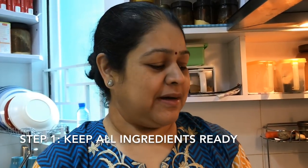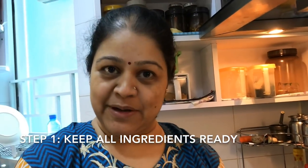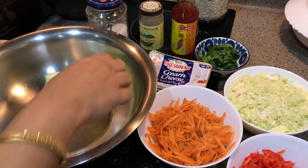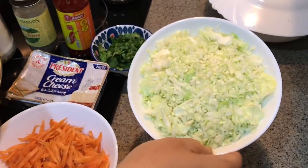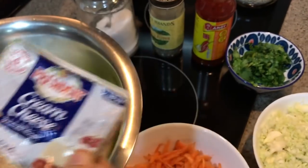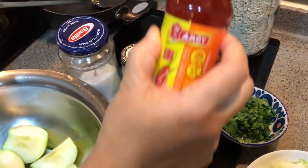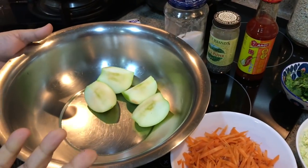It is a cream cheese stuffing. If non-veg people want it, they can boil the chicken, make pieces, and put it in. But for vegetarians, all the ingredients are here: one green apple, one carrot, one red capsicum, one-fourth of cabbage, some coriander leaves, cream cheese, salt, some sweet chili sauce, and if you like, you can add Tabasco — but some people don't like it, so that's optional.